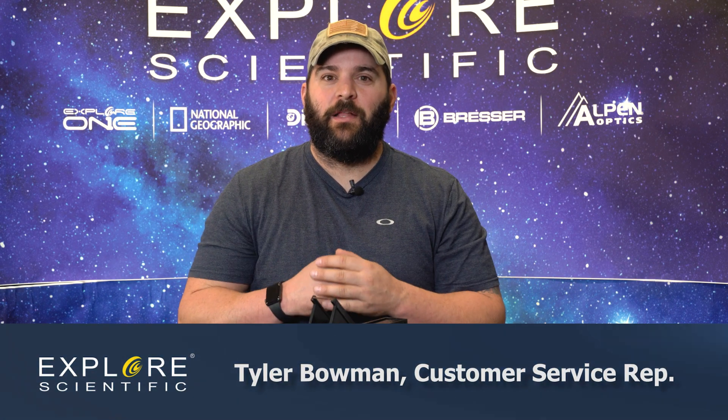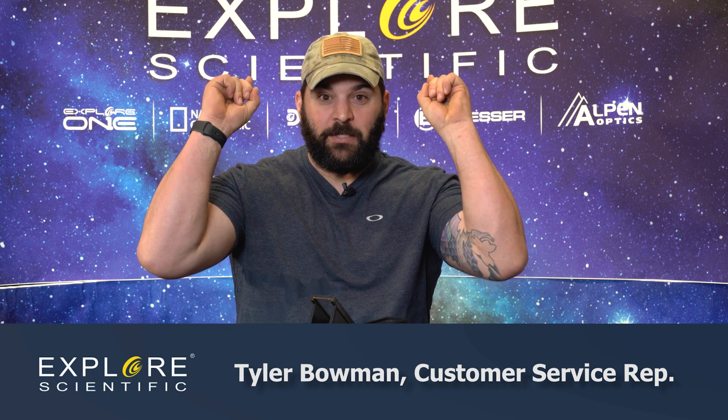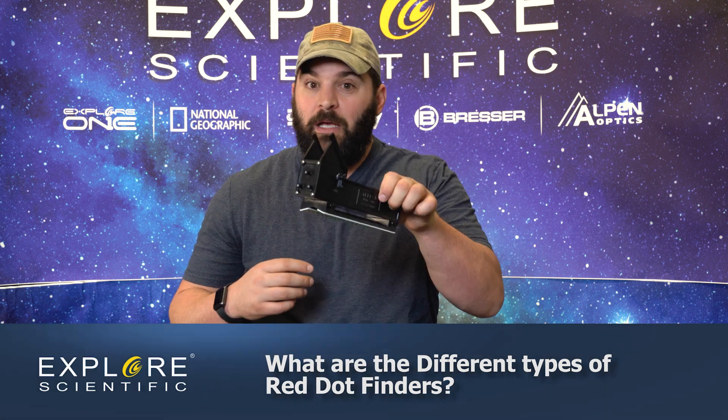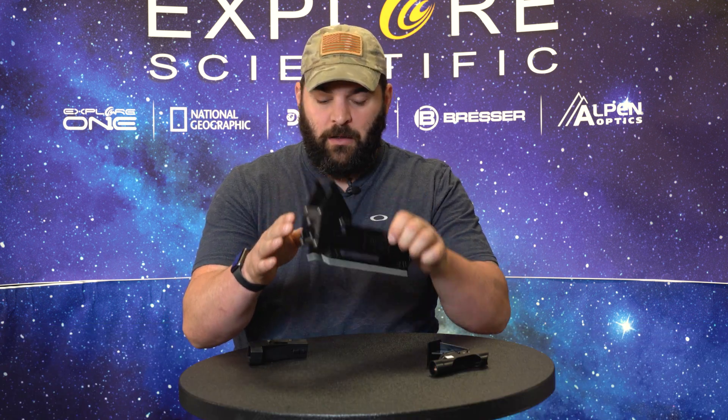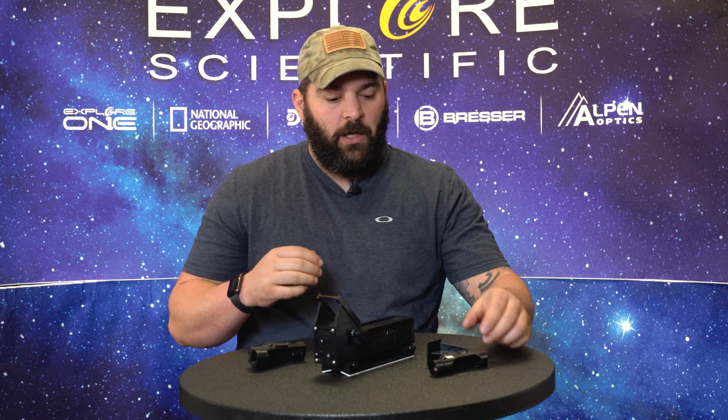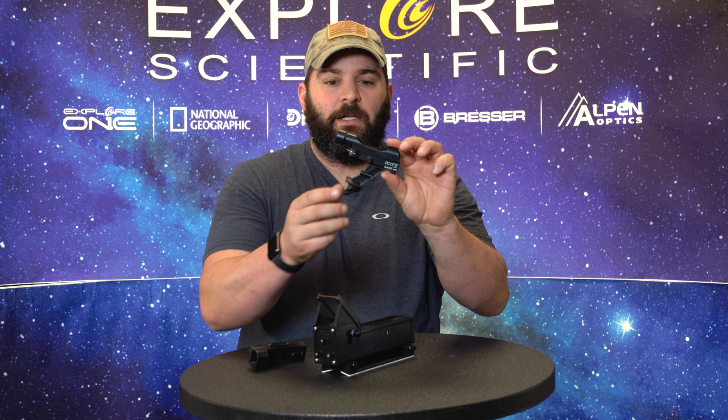Hi guys, welcome back to our Explore First Light series. I'm Tyler, CSR rep here at Explore Scientific. Today we're going to talk about red dot finders — what comes standard with our First Light series and what can be upgraded to a better red dot finder.